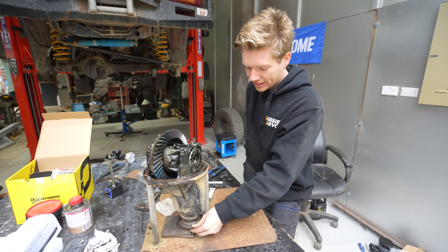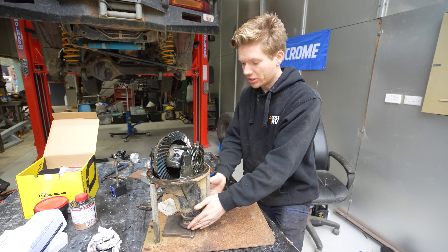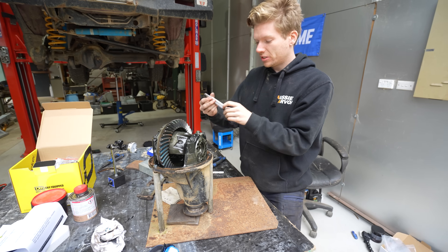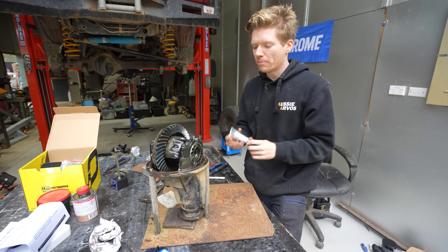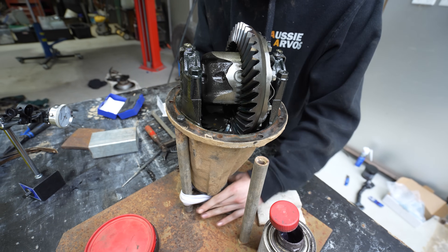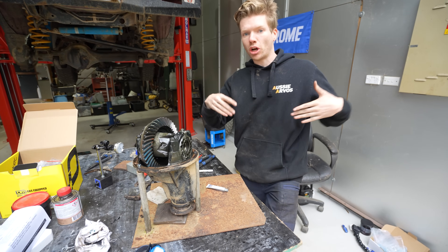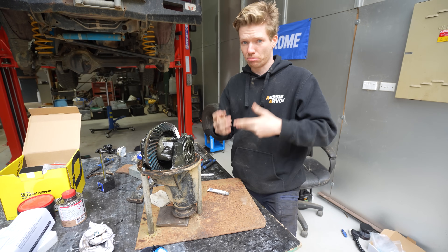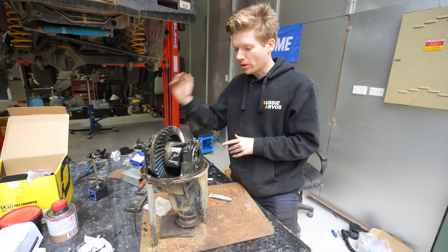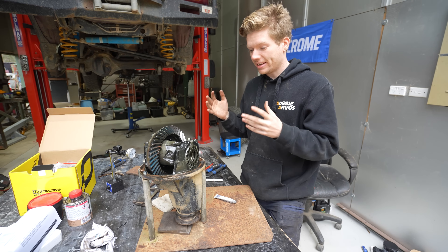We're not changing the pinion seal since mine isn't leaking, and you don't have to change it to replace the locker. We're purely taking out the old centre, removing the old crown wheel, and putting that crown wheel onto our new pro locker centre. We used Persian Blue - a non-drying gear mesh compound - marked on the crown wheel gears, then ran it through along the pinion gear to show how they're meshing. You want the pattern showing contact in the centre of each tooth; if it leans to the toe or heel, you can wear out the gear or break teeth off. So getting the gear mesh right is just as important as backlash. We took our measurements and now know our figures so when we reassemble we can compare with factory settings and get it within spec.